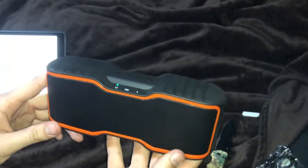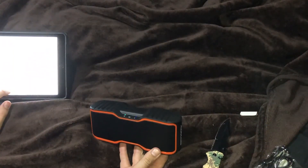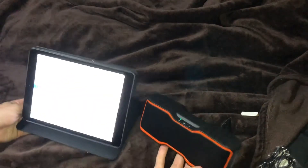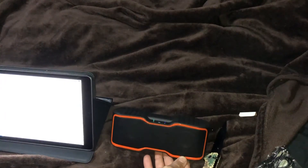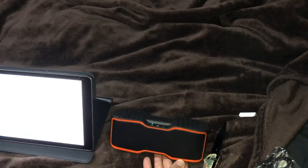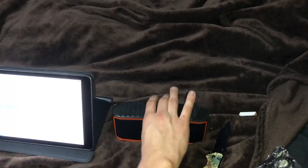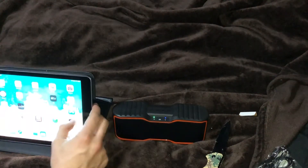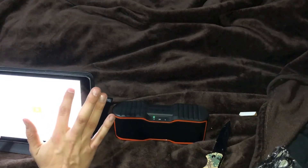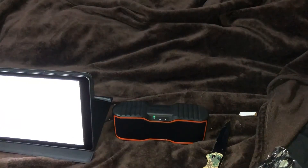Let's see if I can get it on and get it paired. Just hold down the power button and it makes a little noise. Now my iPad Bluetooth is searching — and here it is, AOMAIS Sport. As you can see, it is paired. Let me find something on YouTube to play — it's got to be non-copyright; I don't want to get flagged.